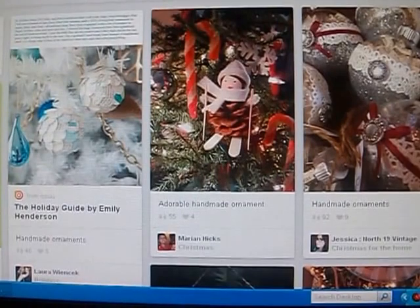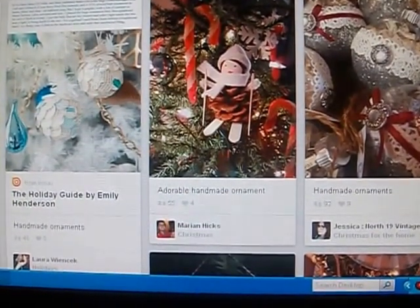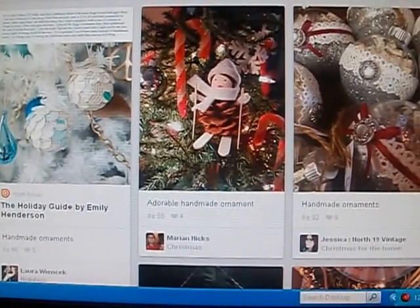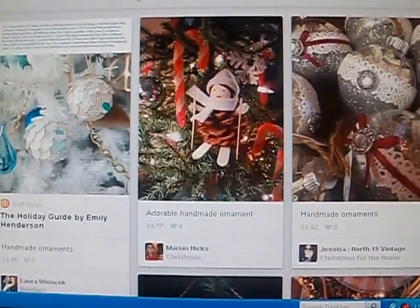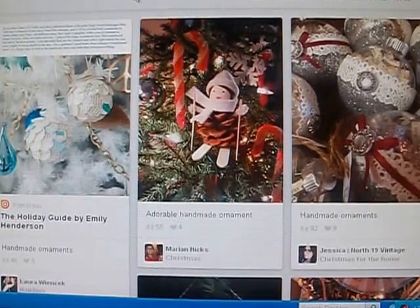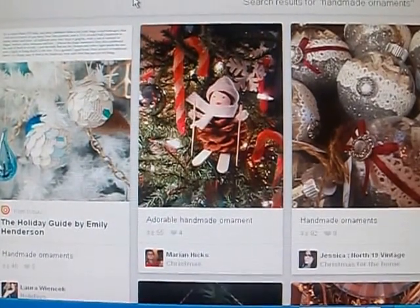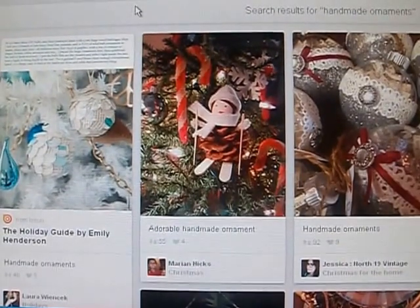I've always always wanted to do a peacock Christmas tree, but I collect old world ornaments and I adore them. My mom gets me one every year, I get my husband and myself a new one every year, and my daughter likes to pick out ones. I've been collecting those for about ten years and I hate to let those go to the wayside just to do a peacock tree for one year.